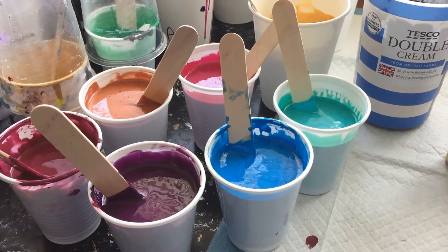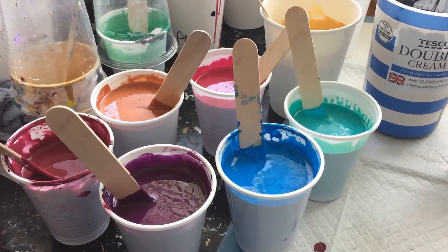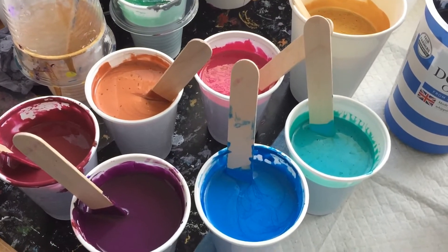Hello everyone, this is Amanda from Creative Pouring. Hope you're all well. I'm going to do a couple of ring pours with all this paint I've just mixed — at least two or three.